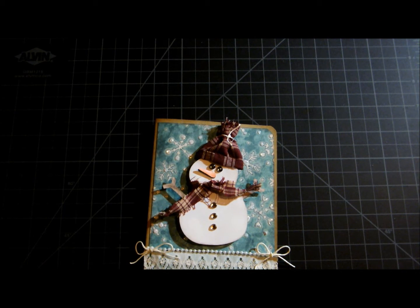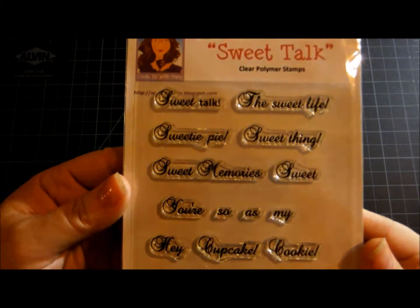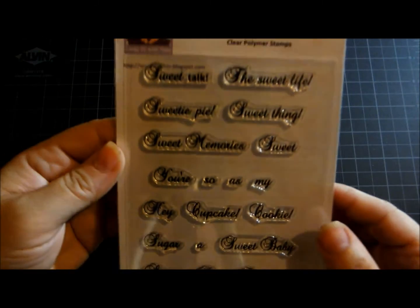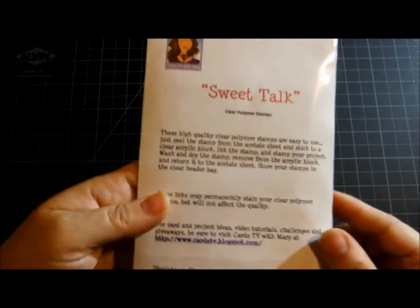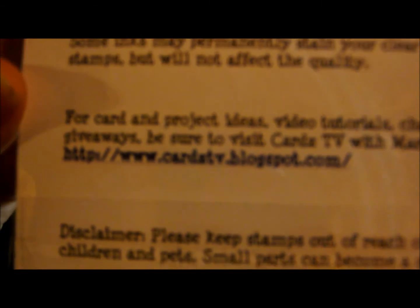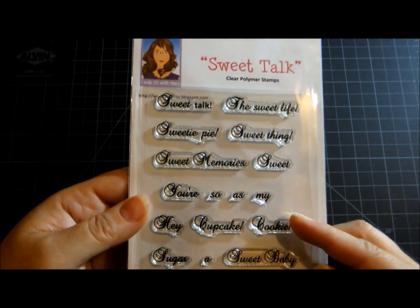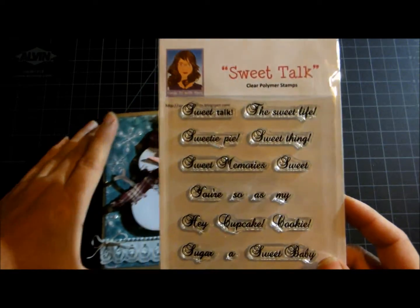I'm so lucky — I was fortunate enough to actually win Mary's challenge! She used random.org, and this is the stamp set she sent me. Isn't it cute? It's called Sweet Talk — isn't that pretty writing? I love that font. So thank you so much, Mary. We spoke on Friday when I found out I had won; she mailed these out on Saturday and I had them by Monday. No joke, they got here so fast! I love them and I can't wait to start playing with them.